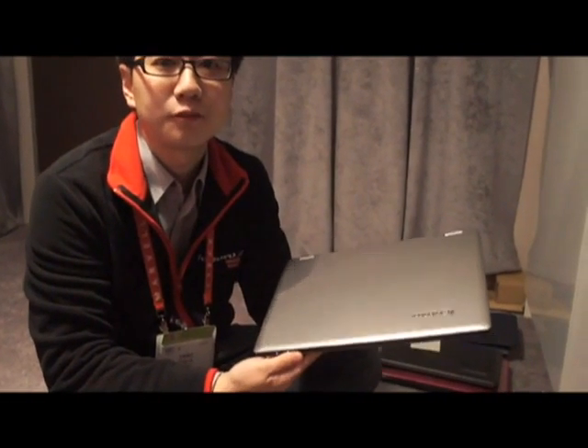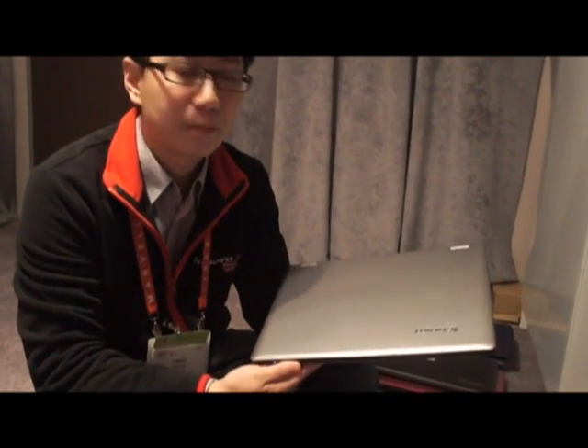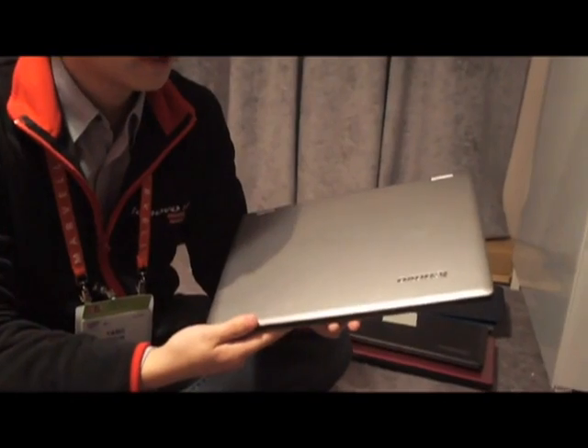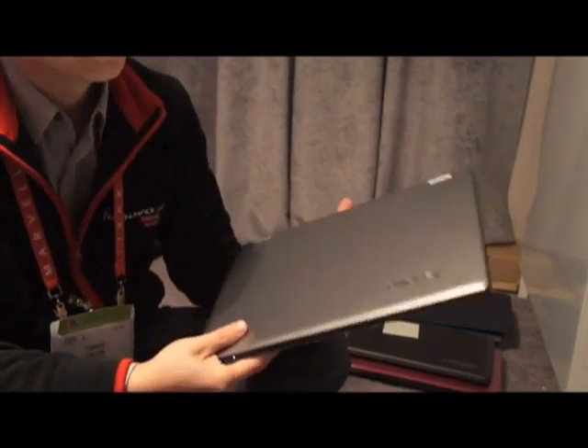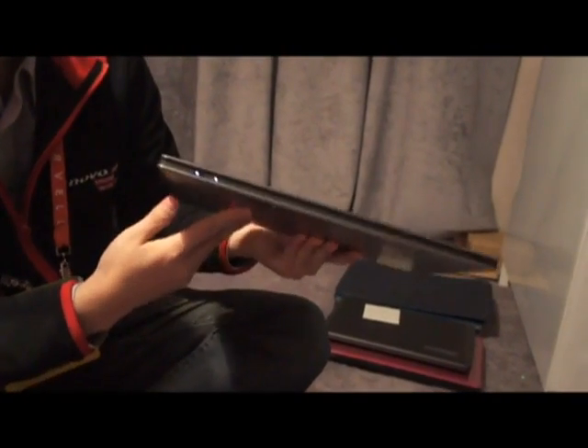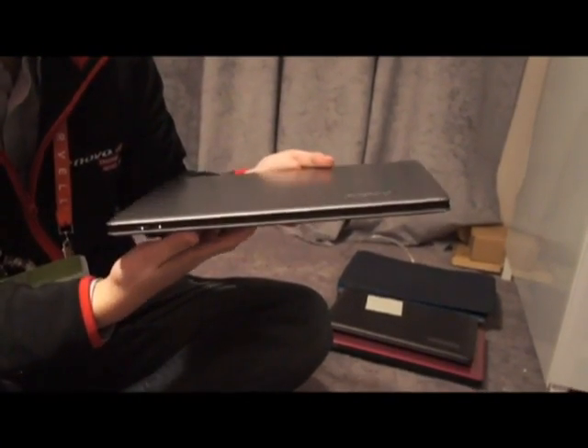Hi, it's Yang Chui from Lenovo Idea Product Marketing. So today I'm going to show you a very exciting product. This is called IdeaPad Yoga. As you can see, it's a very slim design notebook.